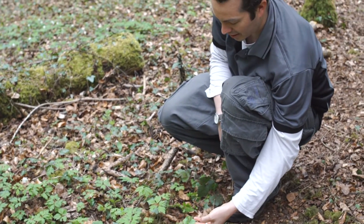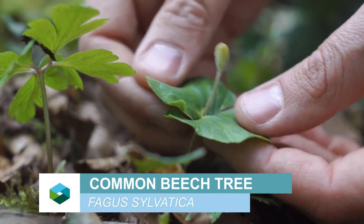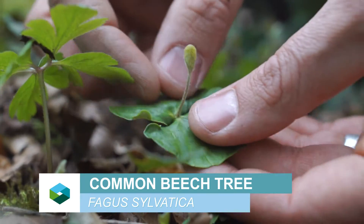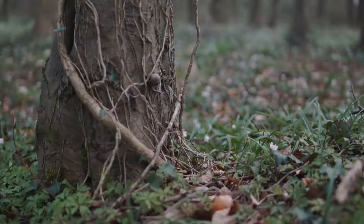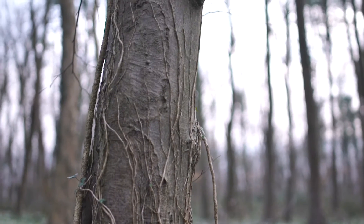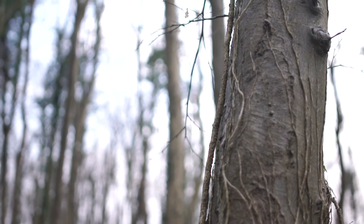Here we've got a little beech seedling — doesn't look much like a beech. It's dicotyledonous, there's two leaves. These grow into large, mature beech trees. They're big, mature trees that have generally relatively upright, quite uniform main stems. The bark is a kind of grey and looks a bit like an elephant's leg.